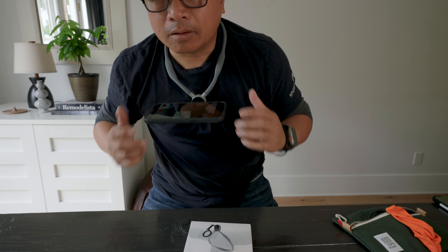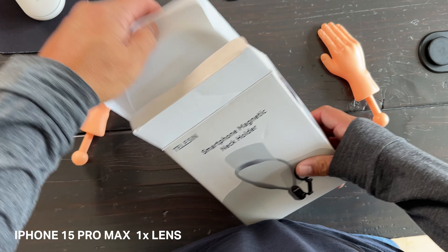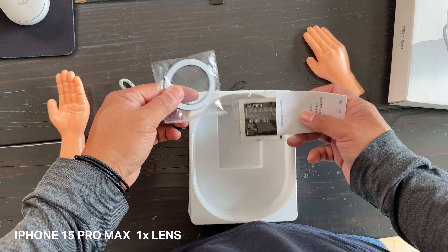Let's put it on our neck. By the way, here on the back it's nice soft rubber, so it doesn't feel harsh on your chest. So you align it, you put that sucker on. There's a nice satisfying click and you put your iPhone on there.